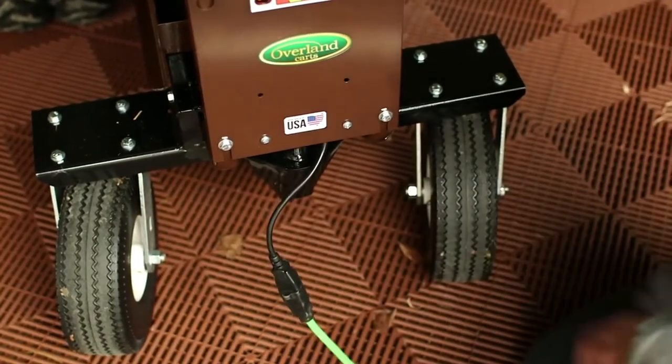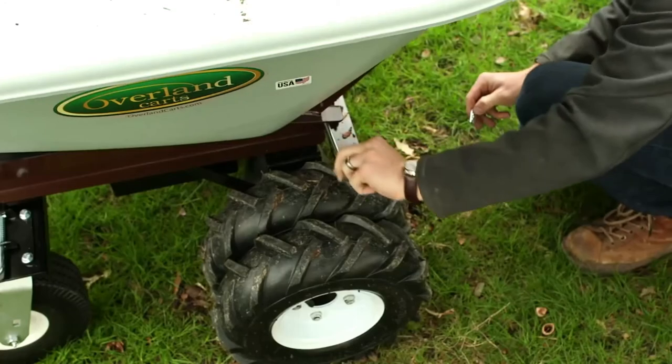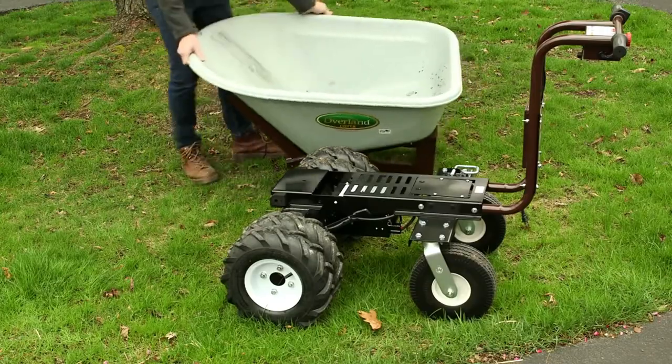I can go uphill, downhill, through gravel, through sand, on all sorts of surfaces, and I don't have to work any harder to do that. Plugging it in overnight, it worked all day when we were hauling rocks and mulch and dirt — I am very impressed by the battery life of the cart. As we build towards the future, we want to hear what our customers have to say, and adjust to market trends. Since we do all our own manufacturing, we're able to move quickly, and we'll keep doing that to make sure that Overland Carts are the best carts on the market.